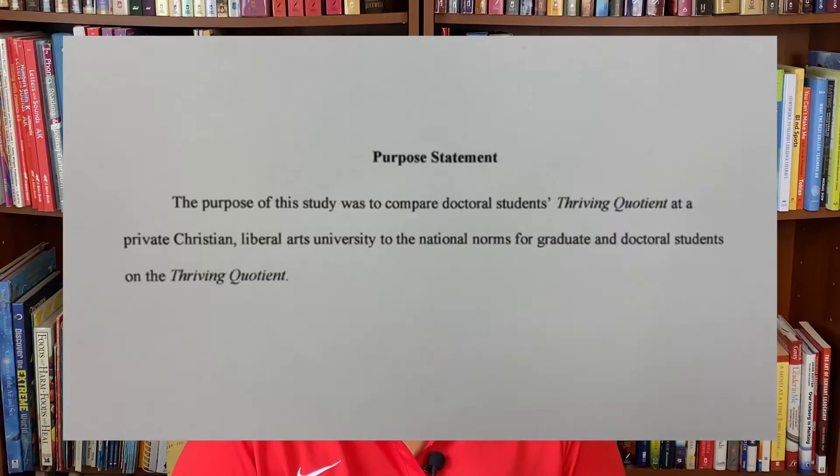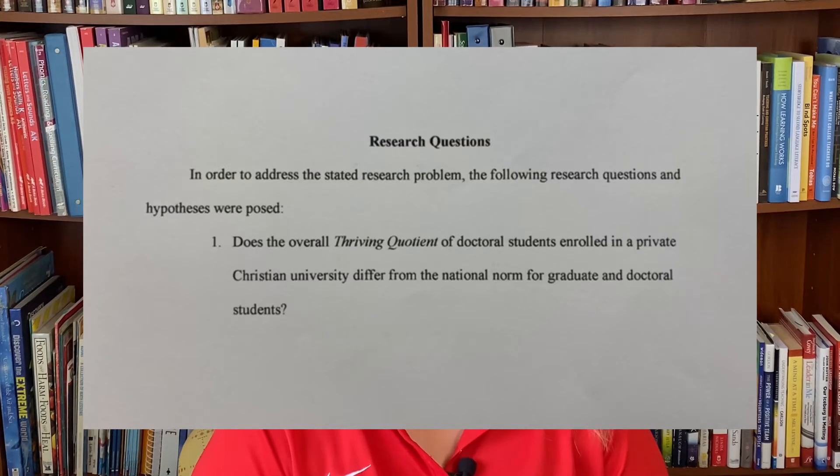Let's look at a quantitative example. My own study on the thriving of doctoral students had this purpose statement: 'The purpose of this study was to compare doctoral students' thriving quotient at a private Christian liberal arts university to the national norms for graduate and doctoral students on the thriving quotient.' From that, one research question was: 'Does the overall thriving quotient of doctoral students at a private Christian university differ from the national norm for graduate and doctoral students?' The purpose statement lines up with the research question for a well-planned study.